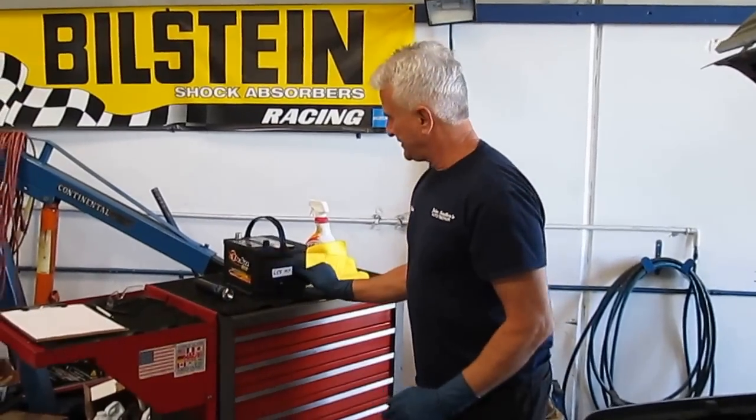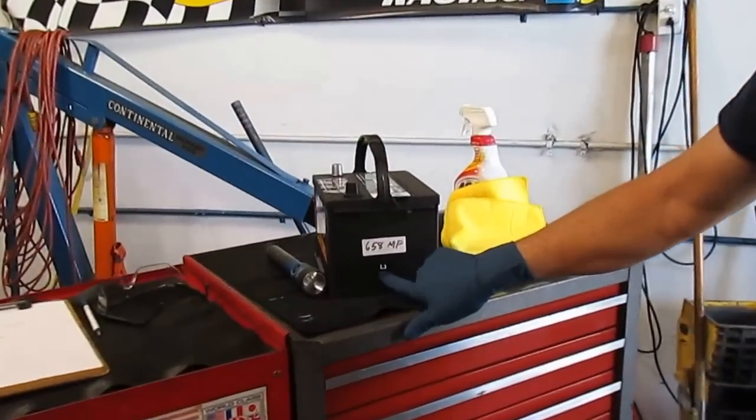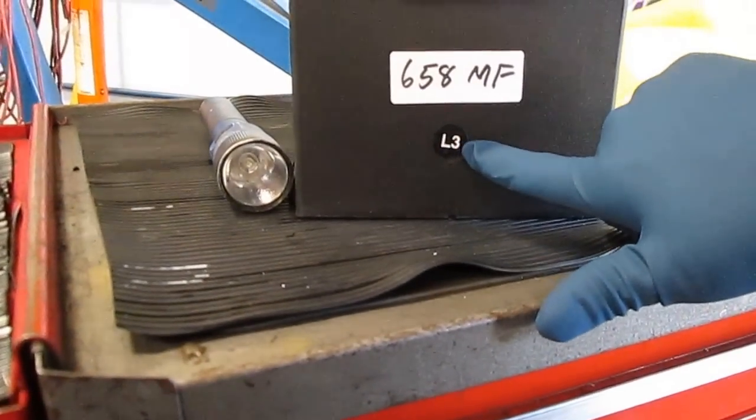Today I want to talk about some maintenance service. This truck came in yesterday — a 1991 Ford Ranger. We did an oil change, checked all the fluid levels, and I noticed the battery has a little code, just like this battery does here. The L stands for the month and the 3 stands for the year, so L3 would be December of 2013.